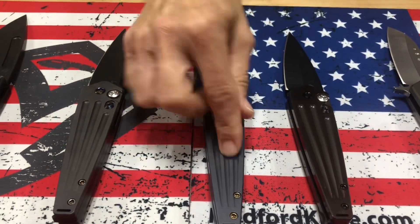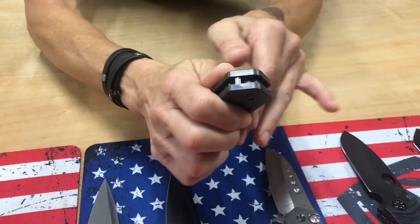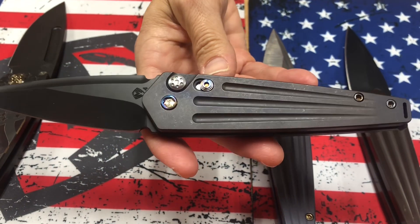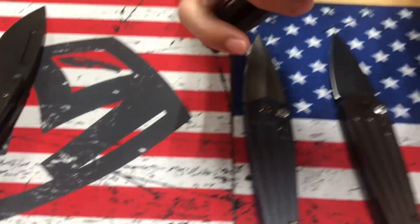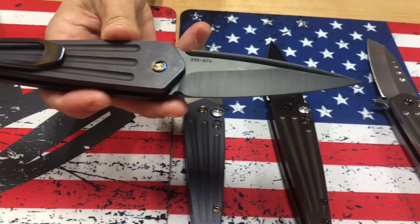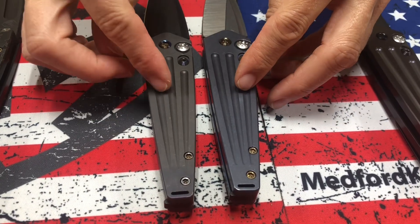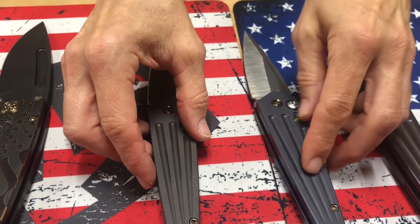Nosferatu auto. And then the third Nosferatu auto also has violet handles, but it is tumbled — the old-school tumbled. Flamed hardware and clip. This is violet and this is blue. They are very close, but the violet is a little more subtle. The blue is more brilliant.